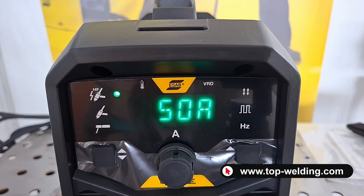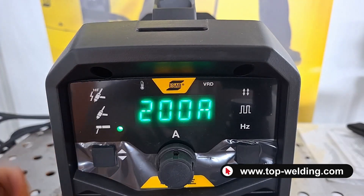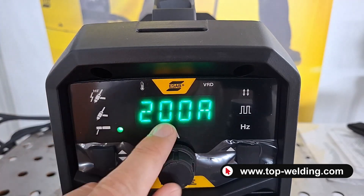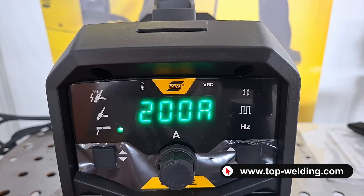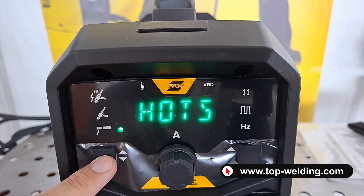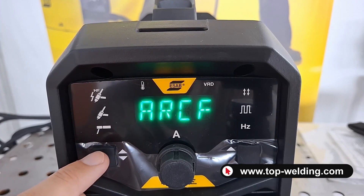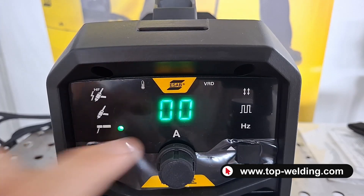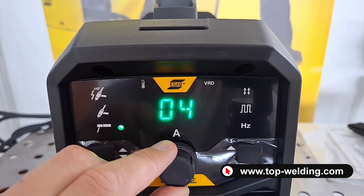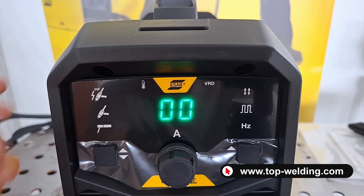Let's go and see the welders control panel. First, on the left, we select the welding process — in this case electrode welding MMA — with a maximum current of 200 amperes because this is the welder ET201. We can press this button for two seconds and adjust three different functions. The first is the hot start, which means the starting voltage that can range from minus 10 to plus 10 — that extra voltage for a great start.